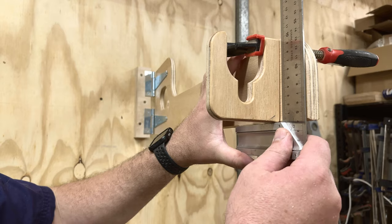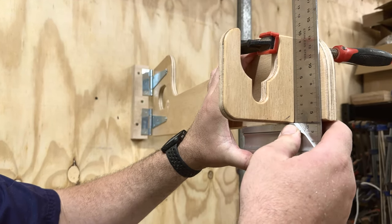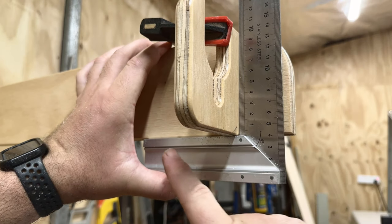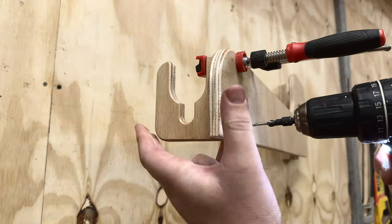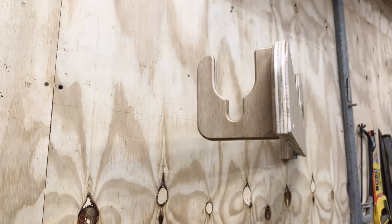Next it's time to mount the brackets. The first one obviously goes on the front. To do that, I'm using a small G-clamp and then using my square, just making sure everything lines up perfectly. Then it's a matter of marking the center of that bracket, drilling a hole, and screwing it down. Repeat for the top as well.